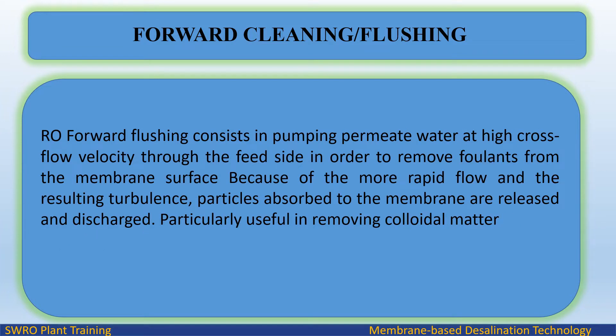RO forward flushing consists of pumping permeate water at high cross-flow velocity through the feed side in order to remove foulants from the membrane surface. Because of the more rapid flow and the resulting turbulence, particles absorbed to the membrane are released and discharged. This is particularly useful in removing colloidal matter.